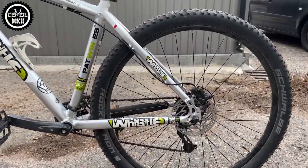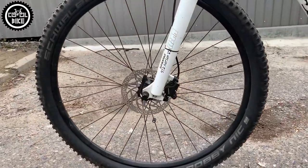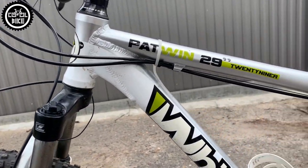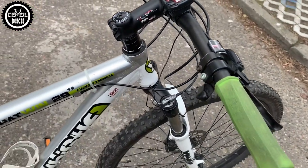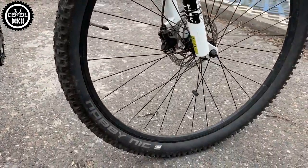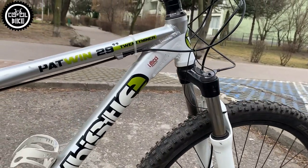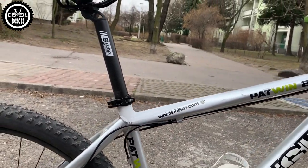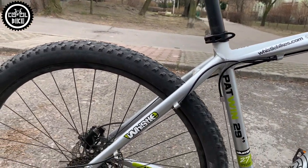Hello, I present the Whistle Patwin 29 bike. It's an ordinary budget mountain bike with 29-inch wheels. It has an aluminium frame, basic Shimano Acera 3x9 drivetrain — and in this case even 2x9 — a coil spring Suntour XCM fork with 100mm of travel with lockout lever, and basic Shimano brakes. Parts like stem, handlebars, and seat post are products of Bite Company. This model also has Schwalbe Rocket Ron and Nobby Nick tires. As you can see, the bike was in average visual and technical condition.